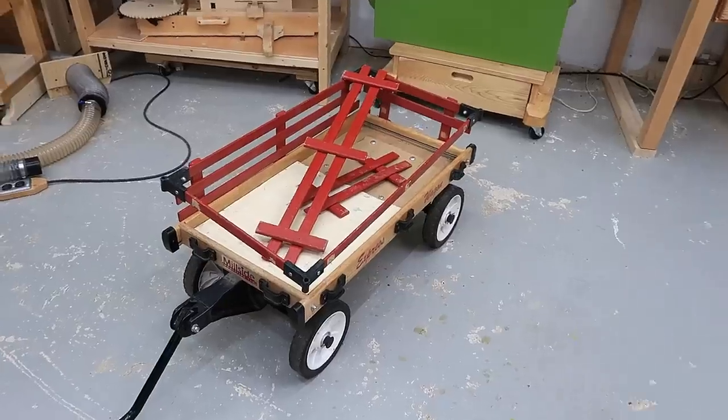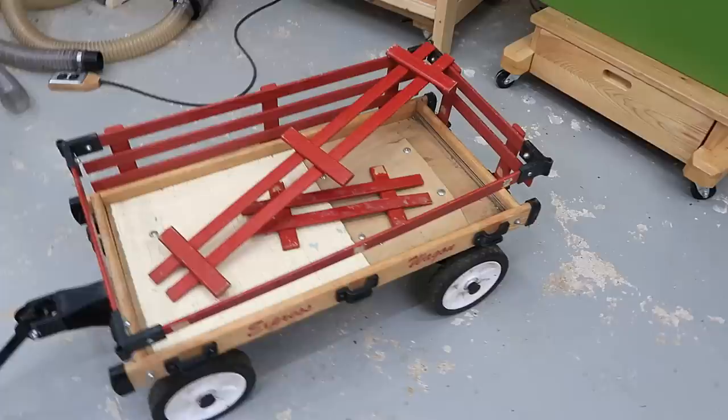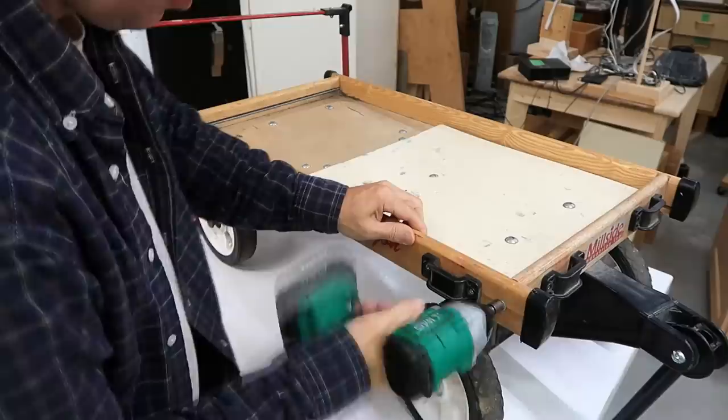A neighbor was getting rid of this kids' wagon. The main problem with this one is the floor is rotted out from being overloaded and left in the weather. I figured that's easy enough to fix, and that way our kids won't have to fight over the one that we have.